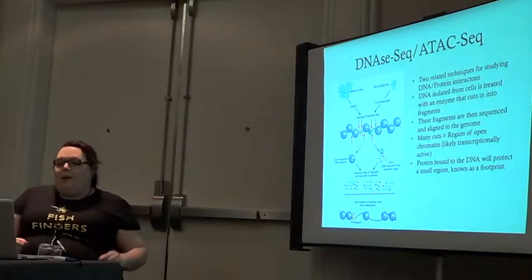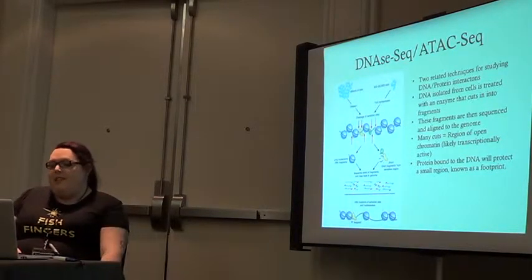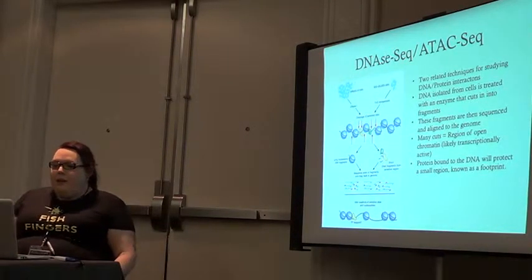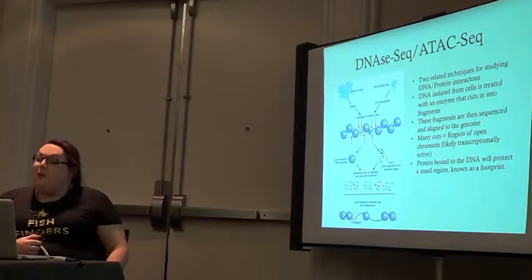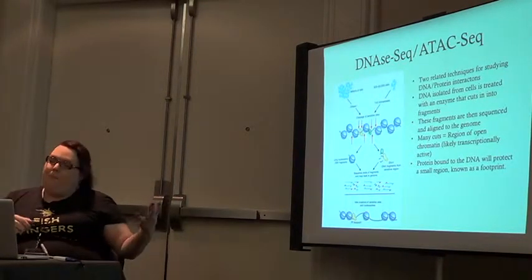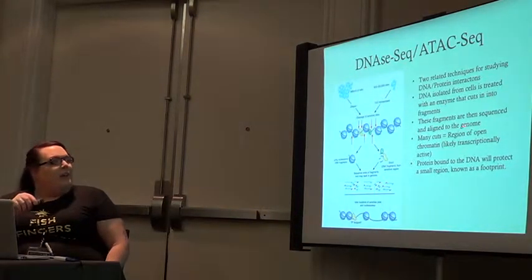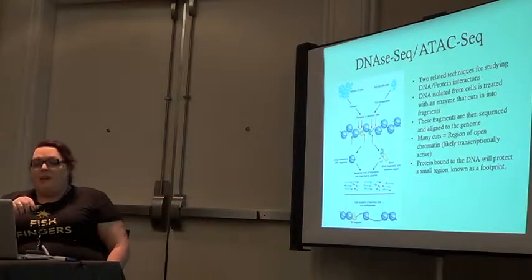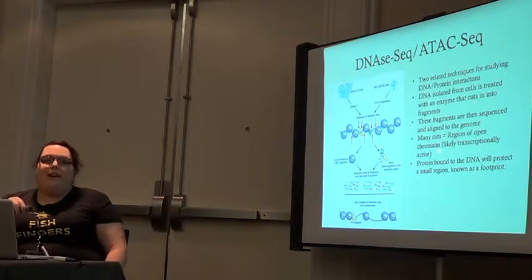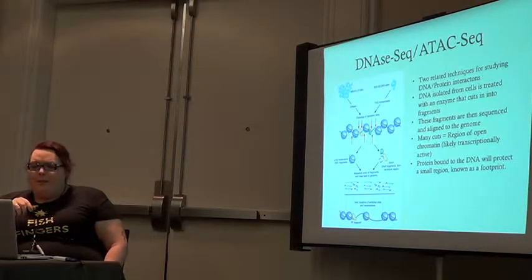Another option — and this happens to be the thing I worked on for about a year — is what's called DNase-seq or ATAC-seq. These are two very closely related techniques for studying DNA-protein interactions. We isolate our DNA from our cells, after we do our transcription factor cross-linking, and we treat these with either DNase I or Tn5 transposase. These are both enzymes that cut the DNA in lots and lots of places — very nonspecific. And then we sequence those.